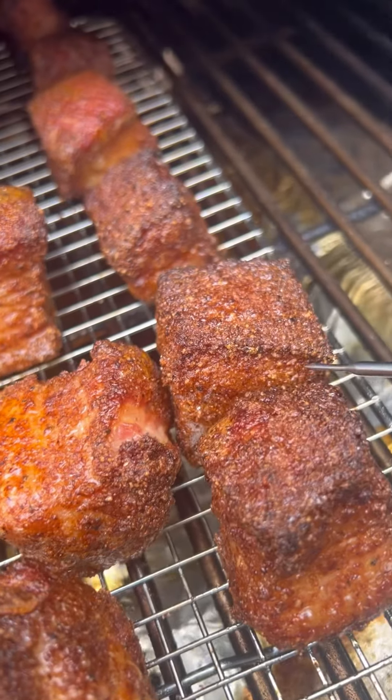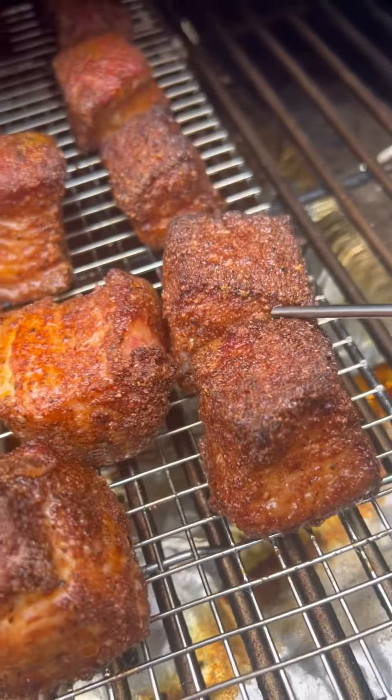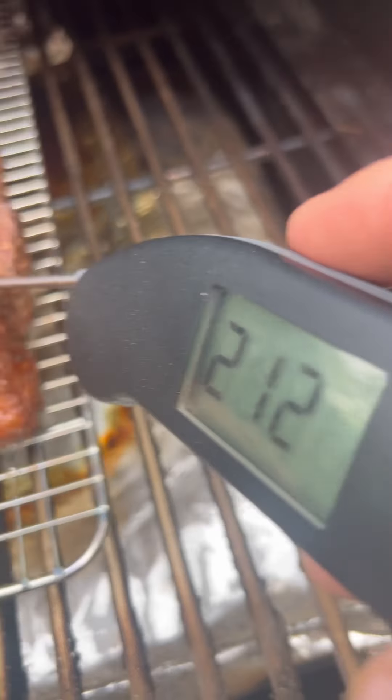We've got some beautiful pork belly burn ends — they were so much smaller before. Look at this one, it's really looking good. These are all ready at 211°F.